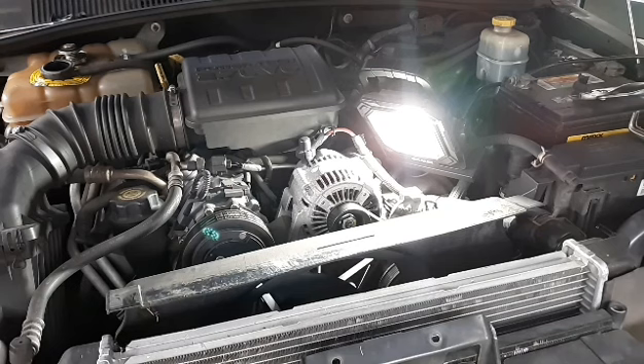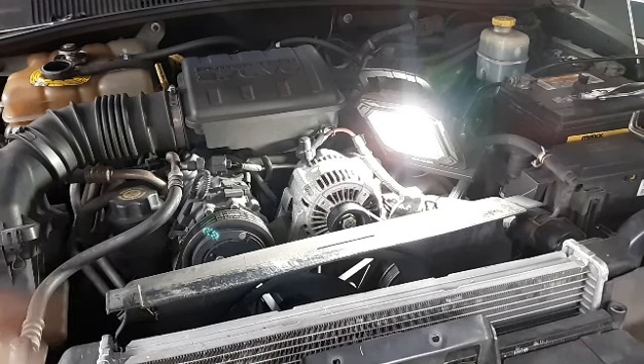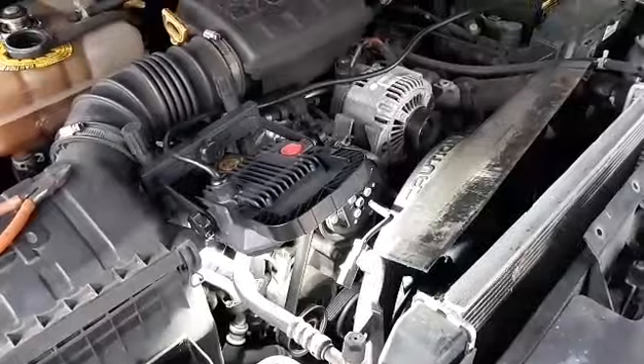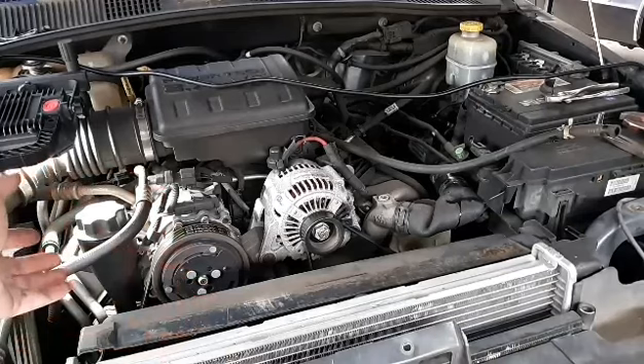So it appears that the transmission cooler lines on this side have been zip-tied, and that's what's keeping the radiator fan from popping back out. I definitely have to take these lines out anyway. I believe it's 5/8" is the size. I've got to use a line wrench to get that out so you don't strip them. So cut the zip ties on those two lines that were holding it.